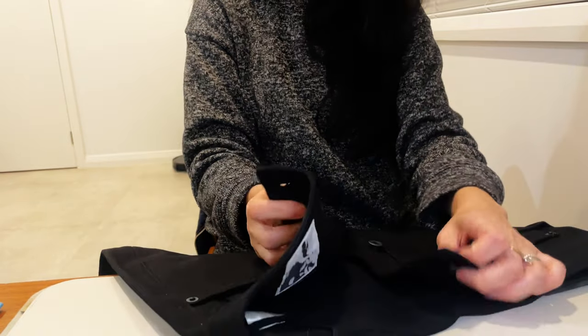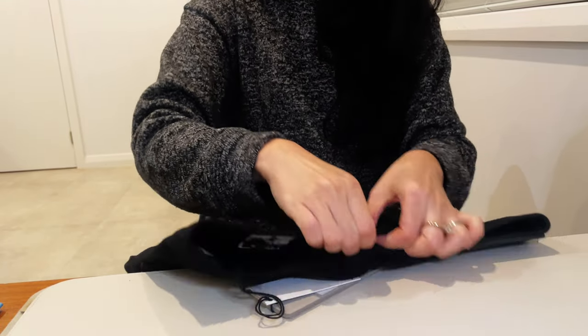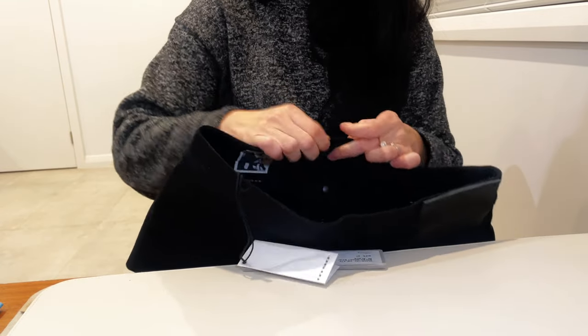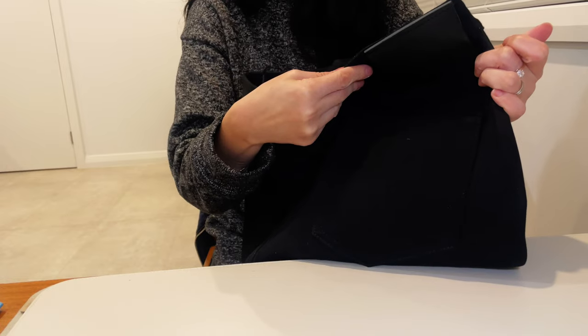The front has a row of buttons, and I'm really struggling — the buttons are quite hard to button up because of how rigid, thick, and stiff the denim is. I'm not too sure; I will give it a try, but I am not too impressed with this item so far. The first item is probably a fail — I might try it off camera just to make sure.